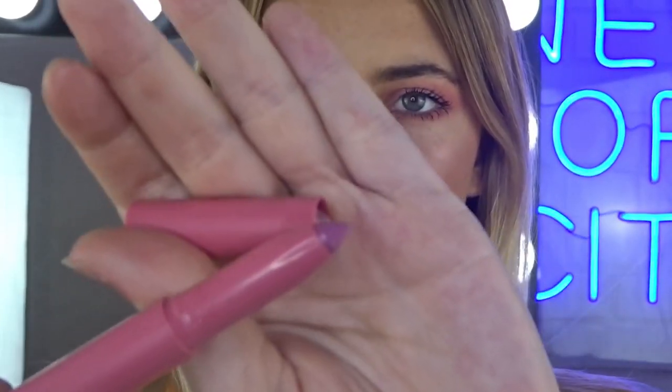And for lips, they have this new collection of the Super Stay Ink Crayon Lips, and they're literally so easy to use. They are just in a crayon form and they have a little sharpener on the end. And they smell so nice and are so easy to apply. And we are done.